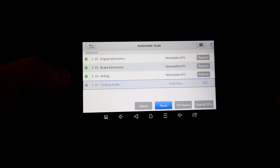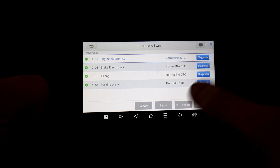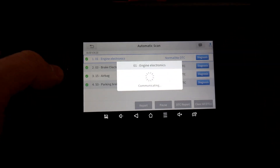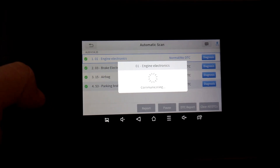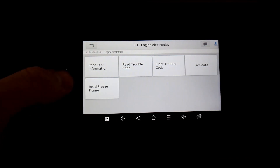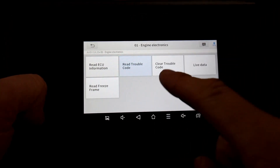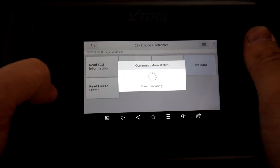It's connected to all systems and says no DTCs. There's no report because there's nothing to report. I'm going into diagnosis for the engine electronics — that opens up the next screen where you can read ECU information, read trouble codes (we haven't got any), look them up on the internet, clear them, and go to live data, which is brilliant.